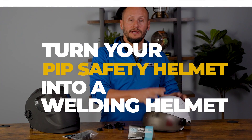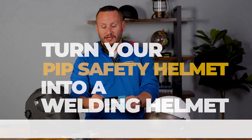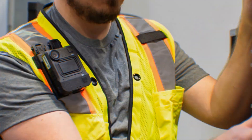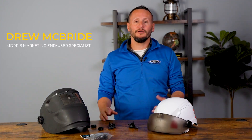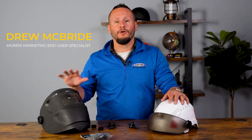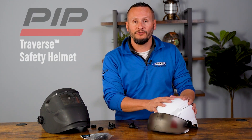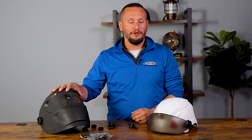Hey and welcome. I'm Drew McBride with Morris Marketing — the rep for PIP and for ARK-1. Today I want to show you how to use your PIP Traverse Safety Helmet in conjunction with the ARK-1 SUHHA-03 with your existing welding hood. For all you welders out there, you'll be able to have a complete solution with your welding hood and a safety helmet in order to keep you safe on the job.